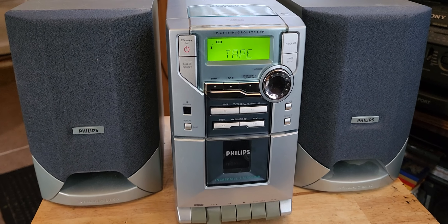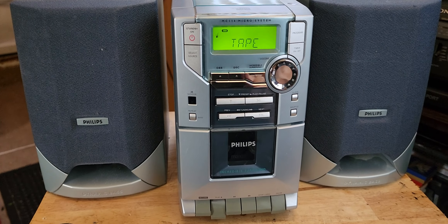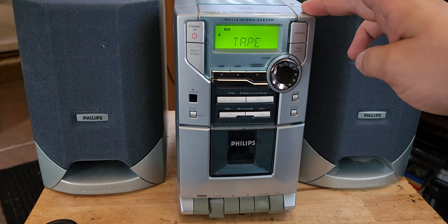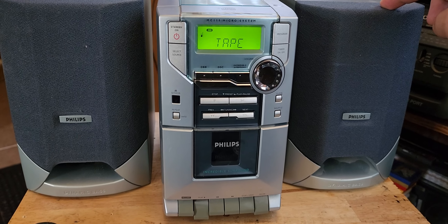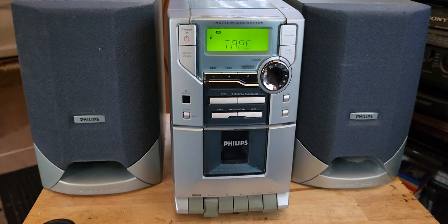I remember it had record issues and I ended up fixing that. Also, maybe a year ago or so, I picked up another Philips micro unit and it actually didn't have its original speakers — it came with these speakers. Now I have the model that these speakers go to, so that's a plus.